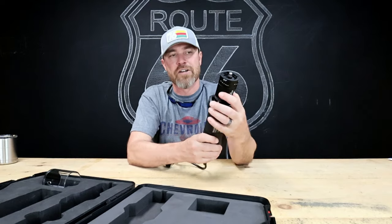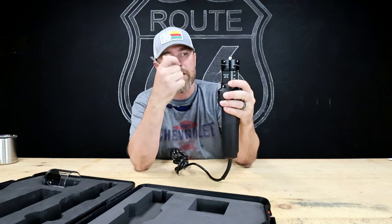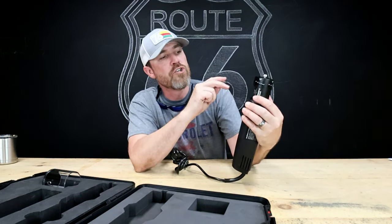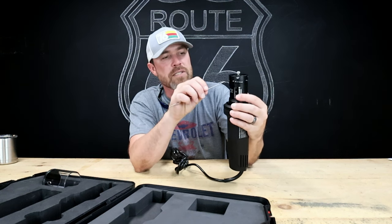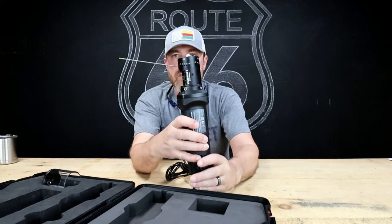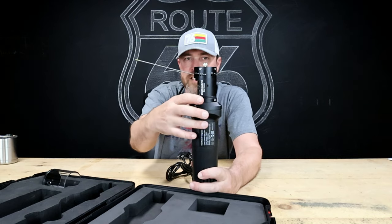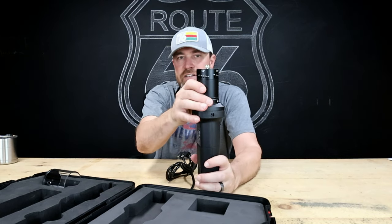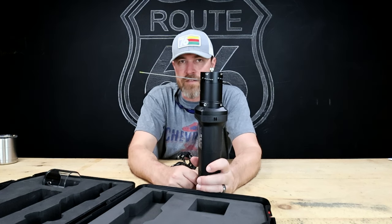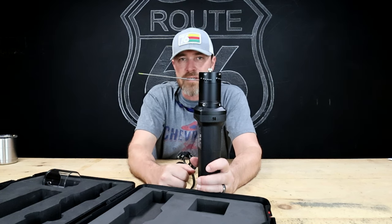You can do 15 degrees, 18 degrees, 22.5 degrees, and 30 degrees. It's set up for every size tungsten: 4mm, 3.2mm, 2.4mm, 2mm, 1.6mm, and 1.0mm. This here is a 2.4mm tungsten, and when you slide it into the 30-degree hole, it gives you a perfect 30-degree grind. Come over to the 15-degree hole — see the difference? It's 15 degrees to the actual cutting surface inside the sharpener.